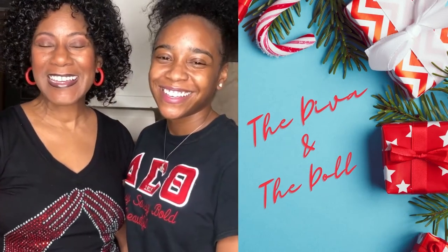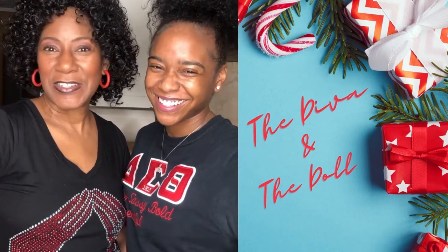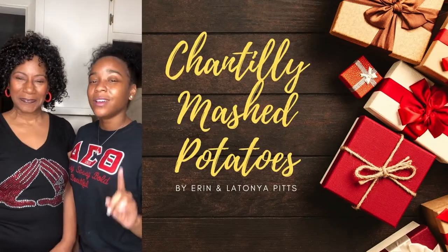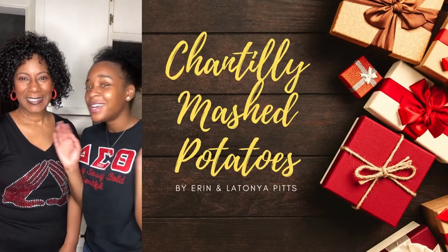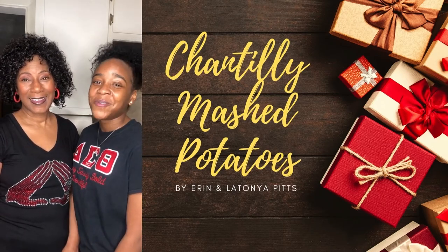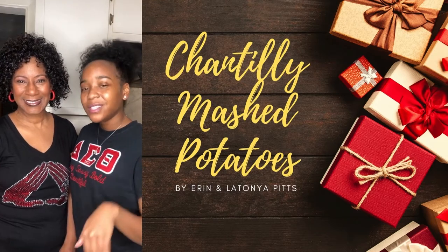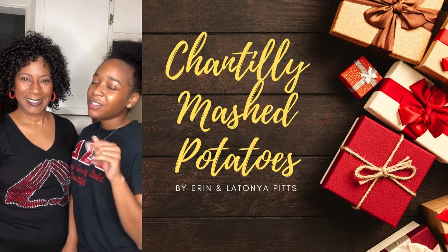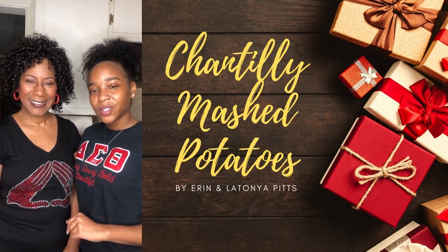Hello, we are the Diva and Doll Pitts Duo, and today we are going to be showing you how to turn your boring side dish into the new star of the show. Today we're showing you how to make mashed potato Chantilly. I know the name sounds a little funny, but by the time we finish, you're going to want to try it at home for the holidays too.